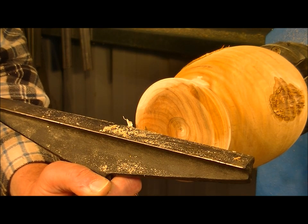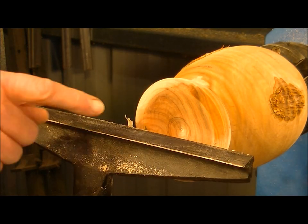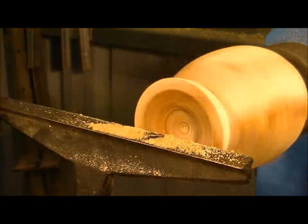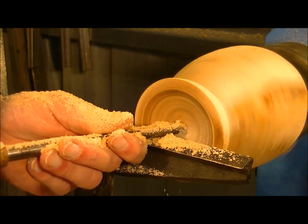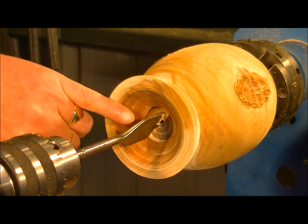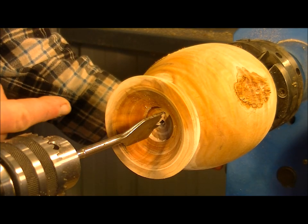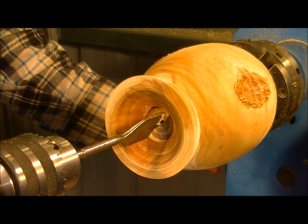You actually set the tool rest height below the center height of the material, otherwise it tends to dig in something awful. Sometimes I find it easier - especially with wet wood - to bore as much as I can out with a spade bit or something, to get rid of most of the material in the center, because it's the center part that's going to grab if it's going to grab. Here we go.